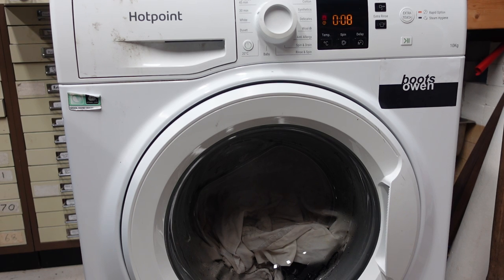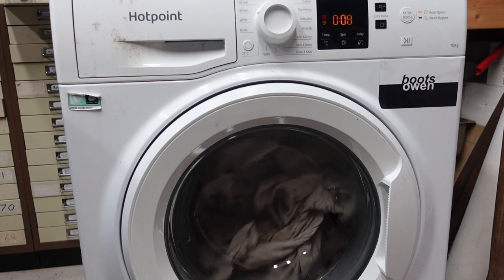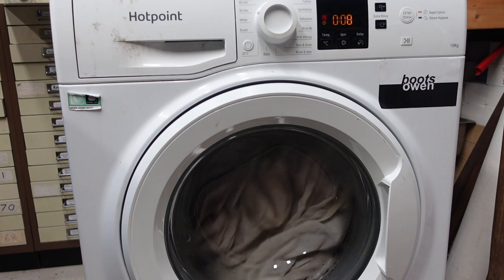Down to 8 minutes. It's done 8 minutes in 12 so far. It went down to 7 for a second and then back up to 8. It's changed its mind. It's a hilarious machine.